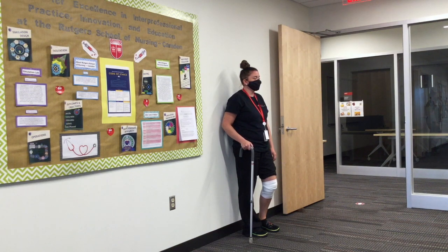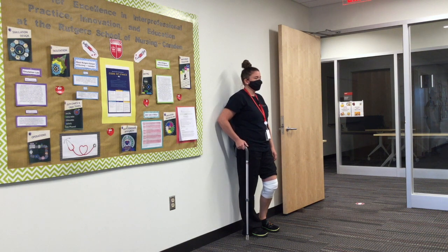Kay will be using a cane today. To ensure that the cane is the correct height for Kay, you want to make sure that the cane sits at the patient's greater trochanter to the floor.